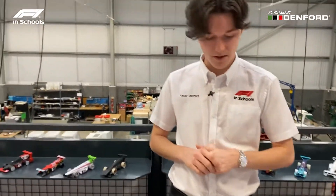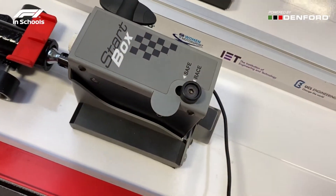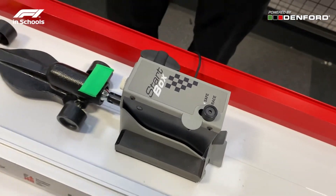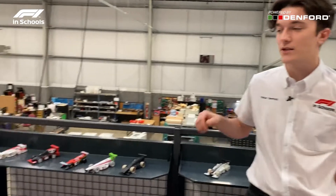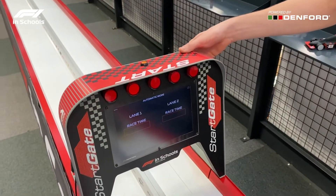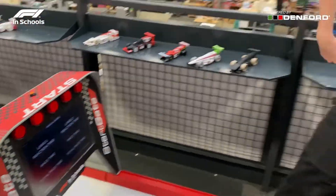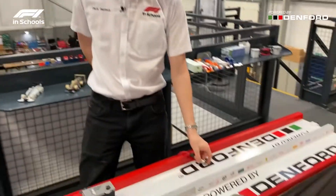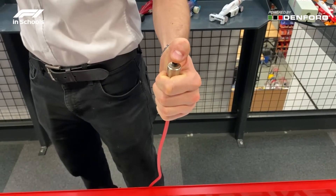All you have to do is place the start boxes into race mode and press the orange button to engage the start sequence on the start gate. The race will either be conducted in manual or automatic mode. You can change between the two by flicking the switch on the back of the start system. We'll be racing this in manual, so all the students will have to do to race the cars is press the triggers once the lights have gone out.